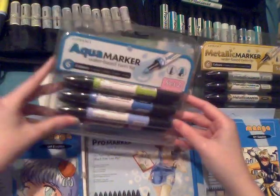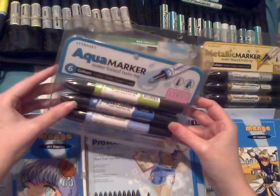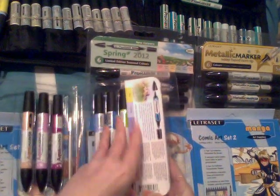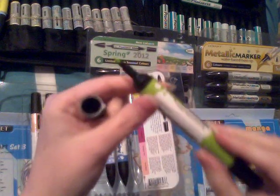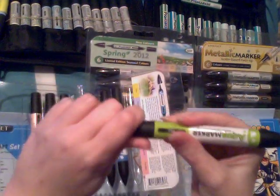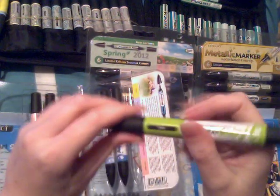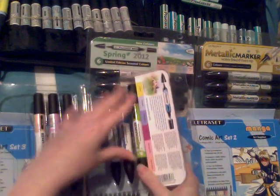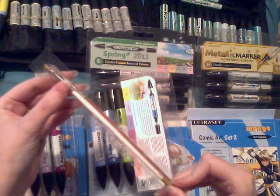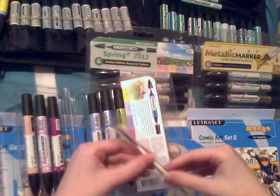These are called Aqua Markers and they're effectively a bit like watercolor paints except they're in a pen. They've got slightly different nibs to the Pro Marker pens but the same shape — they've got the same pointy end, and on the other side a very thick pointed end, so if you want to put down large layers of ink it's a lot easier. You put it down, then get a paintbrush, put it in water, and wash the ink across the page to get your effect.